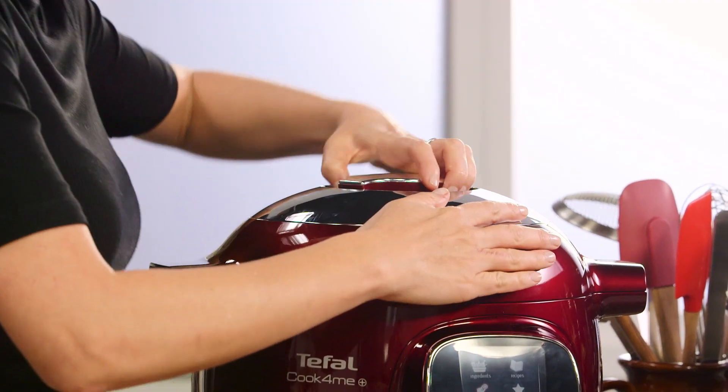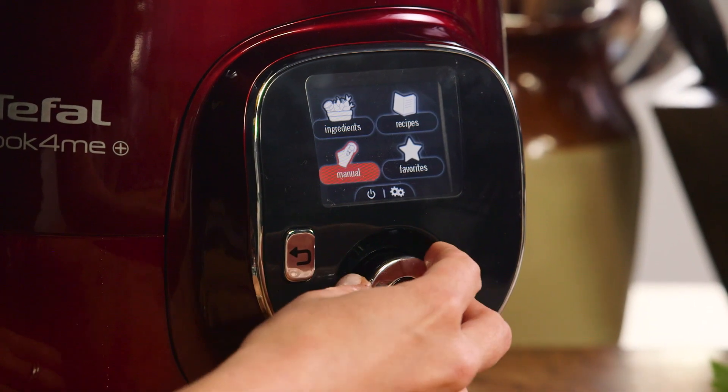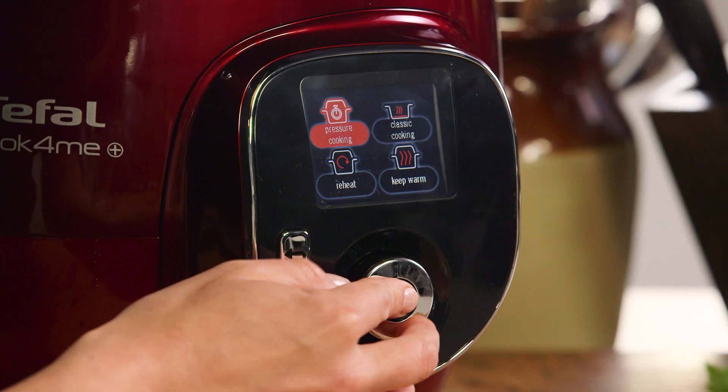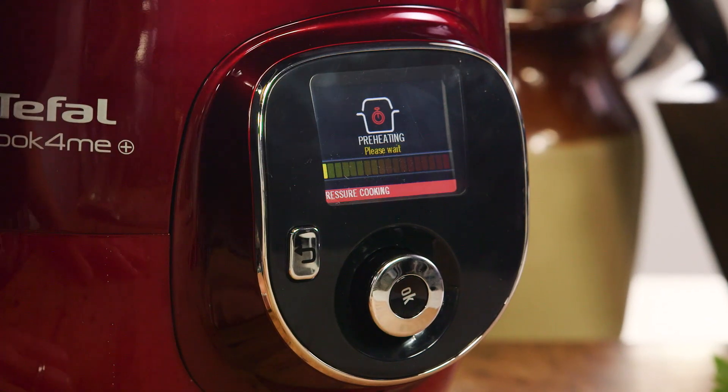And that's it — stage one done. We're going to let the cook for me do all the work. We'll just lock that and set it to pressure cook for 40 minutes, setting the timer so it can stop automatically.